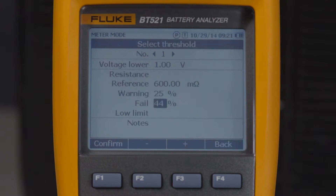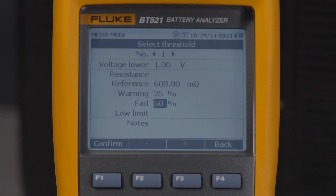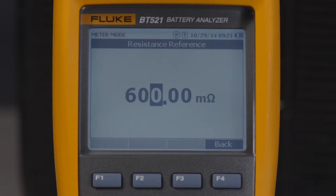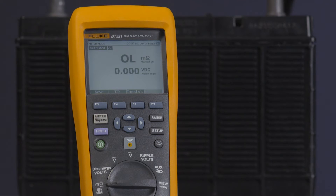The Fluke 500 Series Battery Analyzers allow you to define your own upper and lower measurement tolerance ranges for running tests. Once you've set your threshold values, they'll be compared to measured values and will automatically identify and prompt users with pass, fail, or warn indicators. The threshold function is disabled in default mode, but you can set it up in a few simple steps.